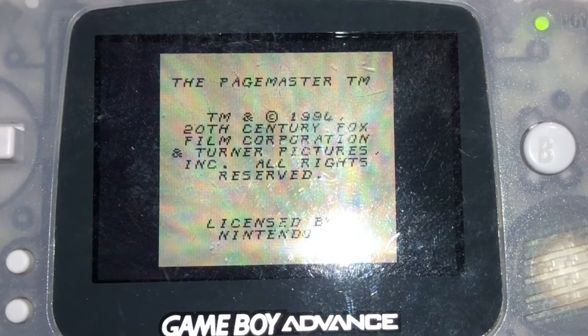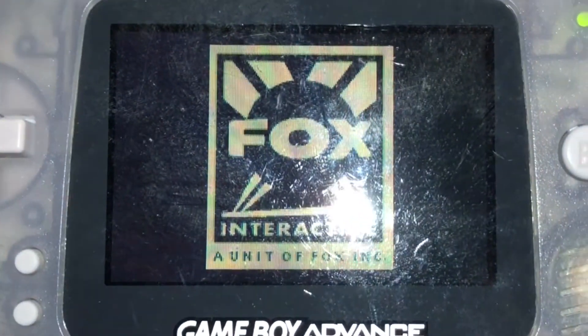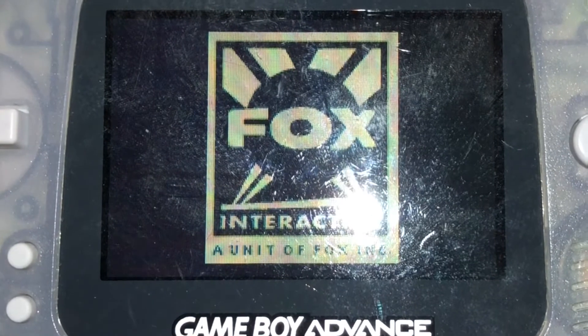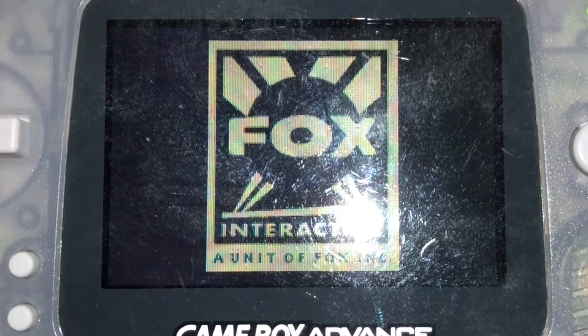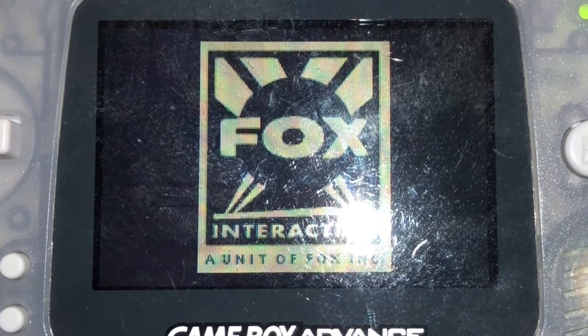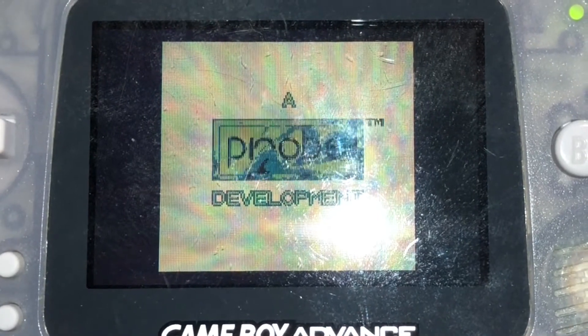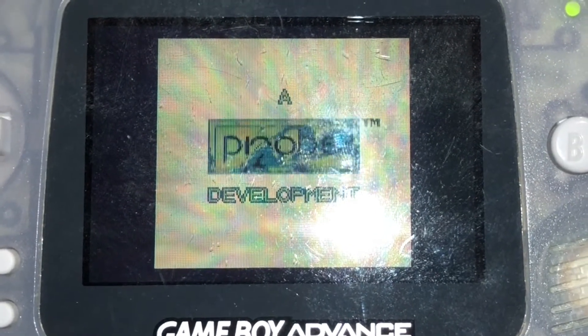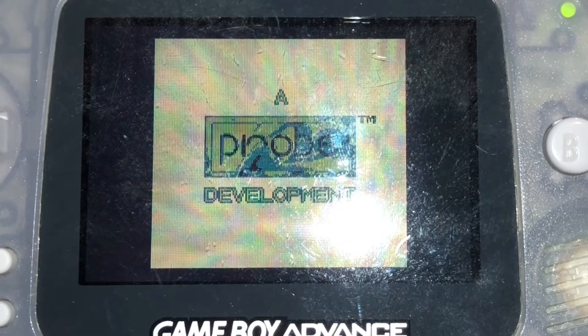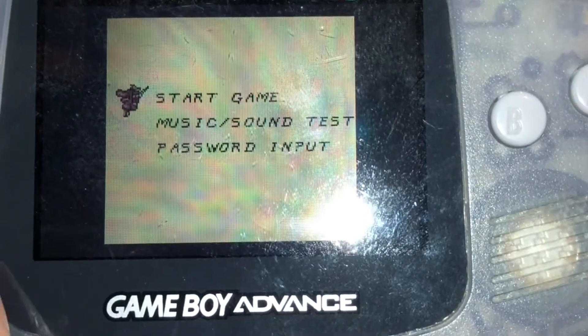It seemed the easiest to start with the Game Boy games, since I had a Game Boy Advance handy. It's funny, but even though these old Game Boy Advances aren't backlit, when I've got the camera on it with the light on the camera turned on, it actually feels like it's a fully lit-up screen. It's pretty easy to see, other than the glare from the scratched-up lens. I suppose I could replace this plastic piece, but I've never gotten around to that. Maybe if I was going to go to that length, I would just go ahead and replace the screen with an IPS screen anyway.